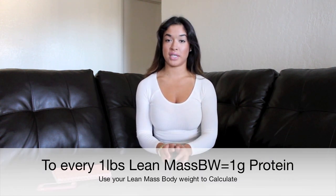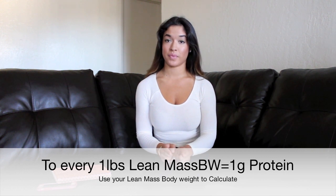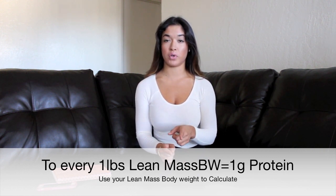I'm going to use myself as an example for calculating your numbers. For protein, you do one gram per pound of body weight. However, if you are overweight, you should use your lean body mass instead — I'll link how to calculate that below. So protein is one gram per pound of body weight, or lean body mass if you're carrying extra weight.